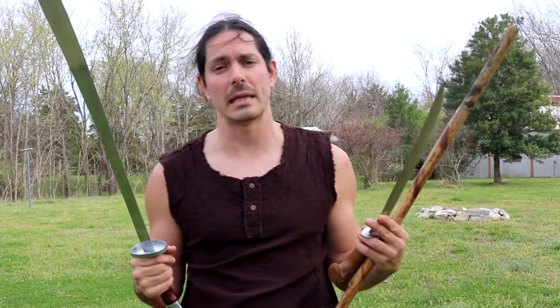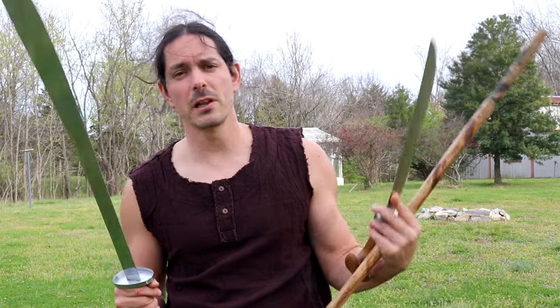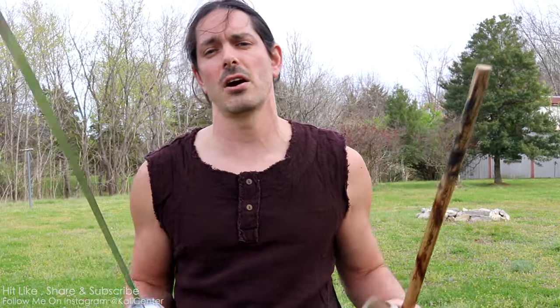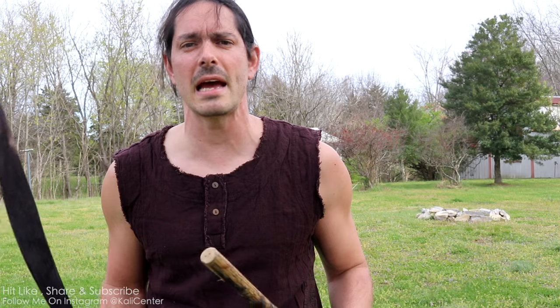Whatever gear you have laying around from whatever experience you have from any martial art — if you want to begin Kali, begin. Don't think that you need special Filipino martial arts gear, and don't wait for your cool new rattan sticks to come in the mail. Whatever you have available, pick it up and start training. Here at Kali Center on the YouTube channel, I have over a thousand great videos that you can start learning from for free. Just type in Kali Center single stick, double stick, knife, footwork, espada y daga, spear, staff, empty hands, or kicks.